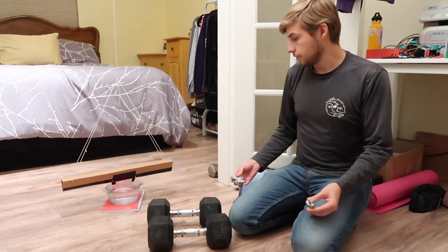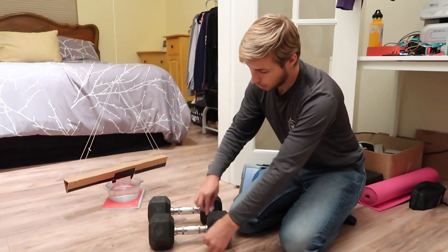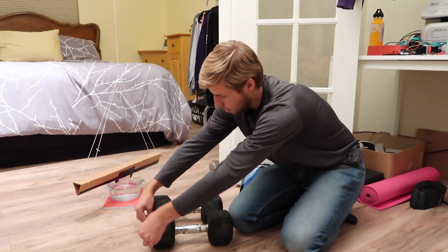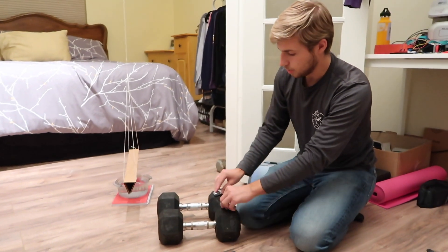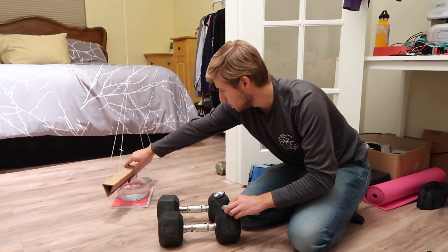In order to eliminate any static force from electricity, I'm going to take the weights and ground them with the dumbbells, and that way we can be sure that there is no static electricity happening in this experiment.